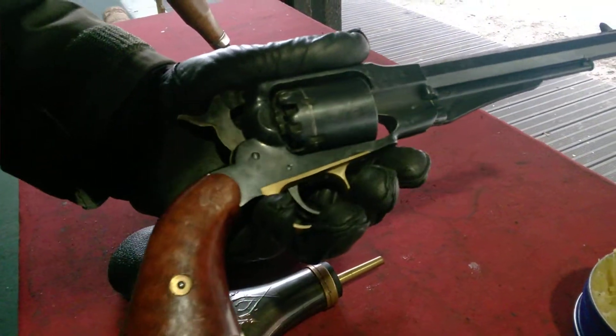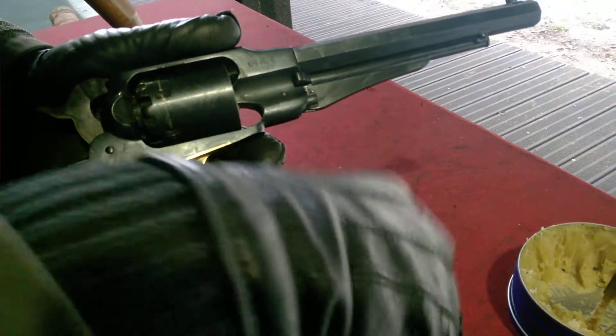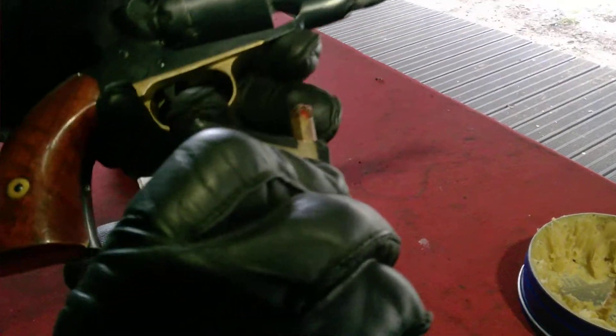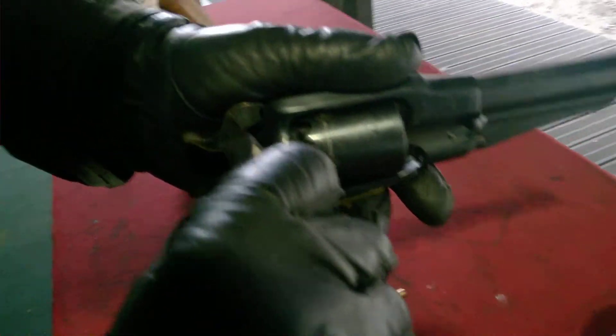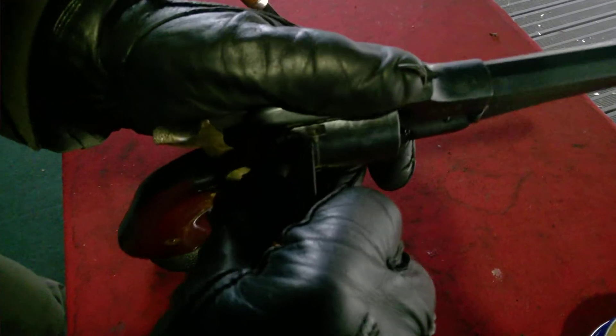So how it works? We go down, up, and we have the primer coming here on this hole. Now it's time to put it on the nipple. Yes, and that's it.